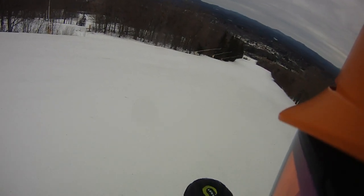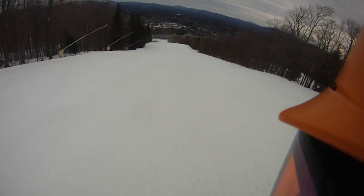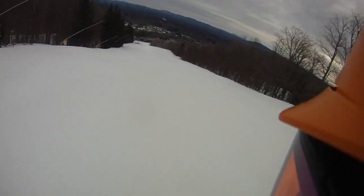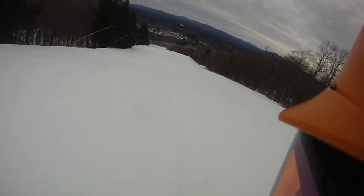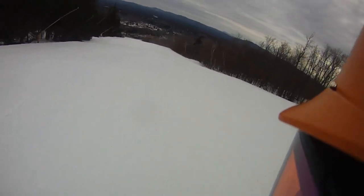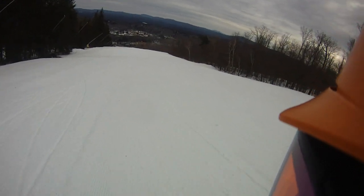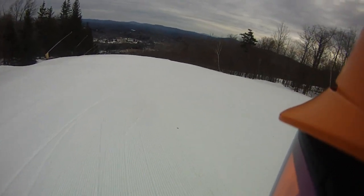All right, I'm going to try dropping a knee here, and we're on the sun tanner. The snow is really good. The racers have been on it a little bit, but I'm trying to find some fresh corduroys just to play on.